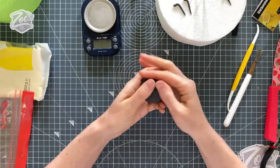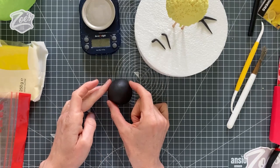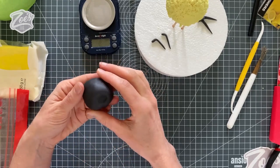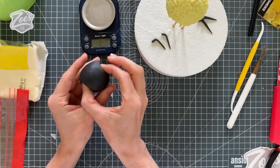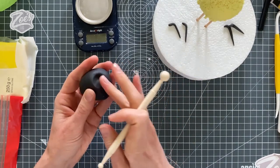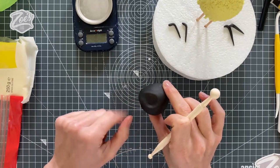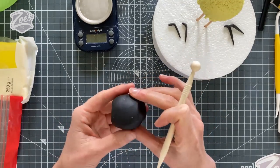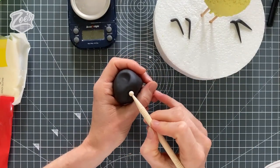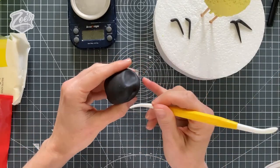Now we're going to shape our head — it's going to be pretty rounded in shape. I'm going to push in on either side for where I want the eye sockets to be, going fairly close to the back of the head, and pulling the nose area down a tiny bit at the front. If the eye sockets aren't prominent enough you can go over them with a balling tool. I've got a little crack in there so let's turn it into a little mouth — pressing in a tiny bit with the small end of the balling tool and then drawing a little line across so it looks like the bee has a tiny smile.